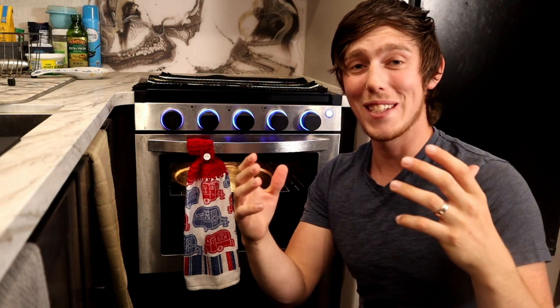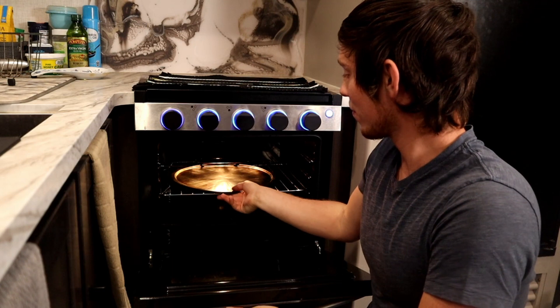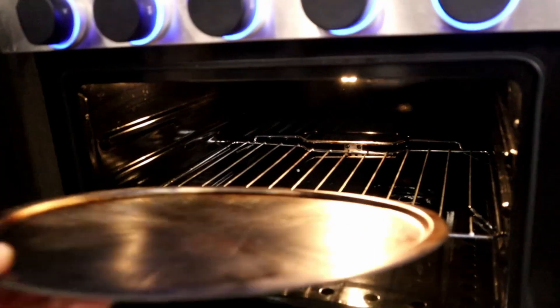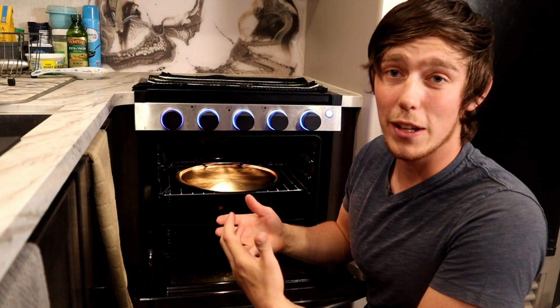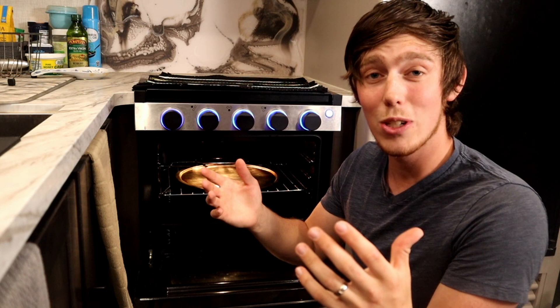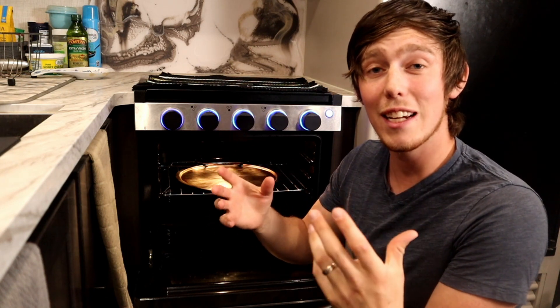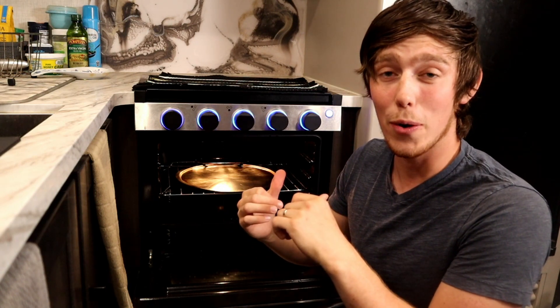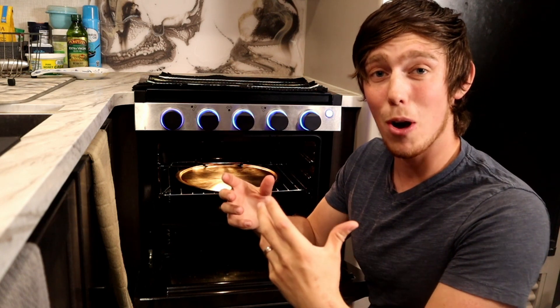One of the first things you're going to notice about the RV oven versus the one in your home is definitely size. Because the RV is so much smaller, all the appliances need to be smaller. We have a 13-inch pizza pan in the oven right now and it just barely fits with maybe two inches on either side to spare. If you have large family-sized casserole dishes or large pots and pans, you'll likely need to buy smaller ones before your trip.